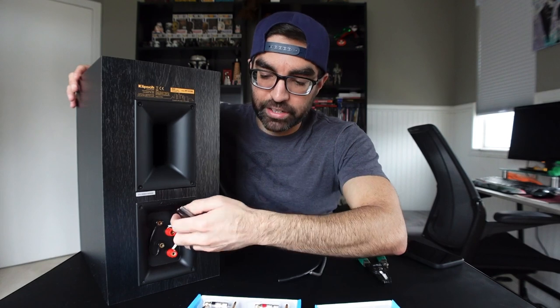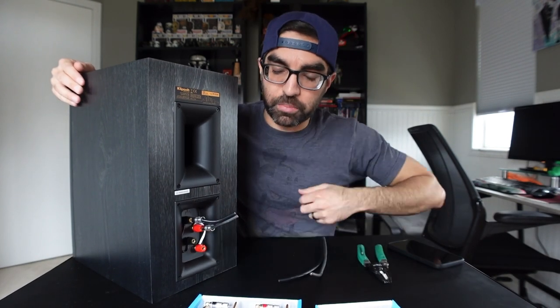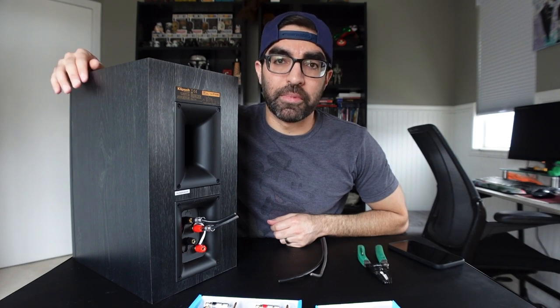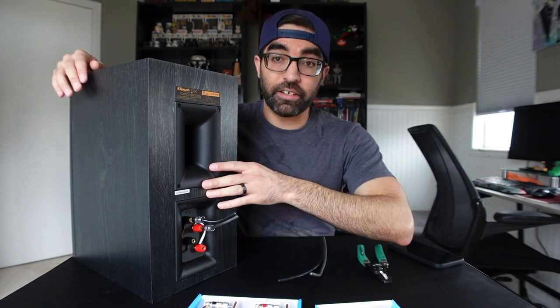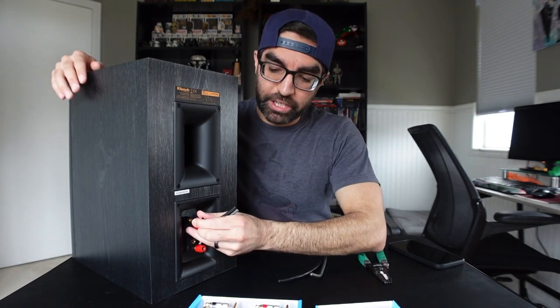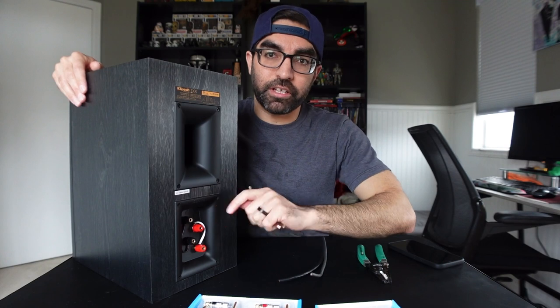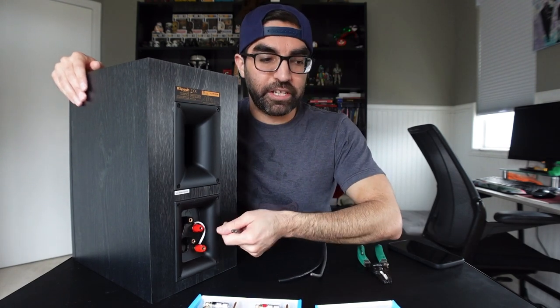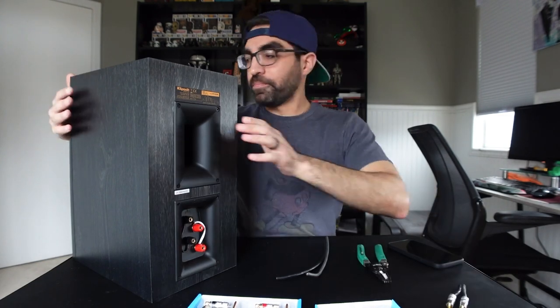Banana plugs make things a lot easier, especially if you're swapping speakers or equipment, or ever need to service anything — so much easier than unscrewing, pulling your speaker wire out, fishing it back in, and tightening it back up. With a good banana plug you simply plug it straight into the back of your speakers. Just about every piece of equipment these days should have banana plug capable binding posts. On the Klipsch Reference, for example, they're actually hidden under a colored cap on the end — you simply take a knife, pry out the little black or red cap, and then you can use banana plugs.